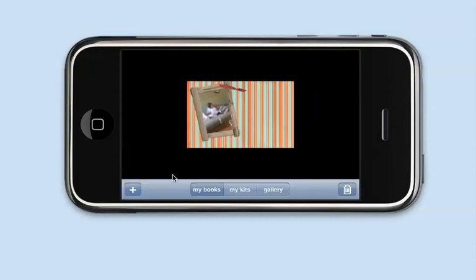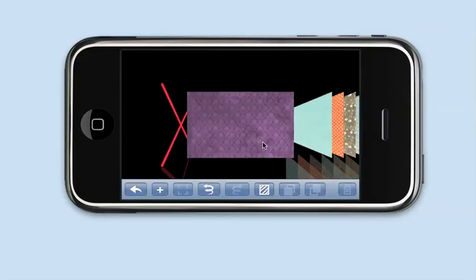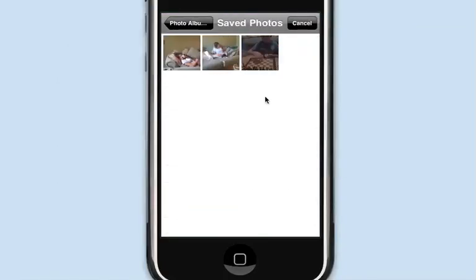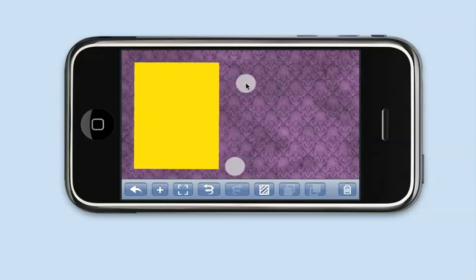I've added another feature where you can add another page. So I'm going to add a page to the scrapbook. On the second page, I'll put a purple background and put on a photo of my son Skylar. Here's Skylar playing chess — we'll put that over there and rotate it around a little bit.